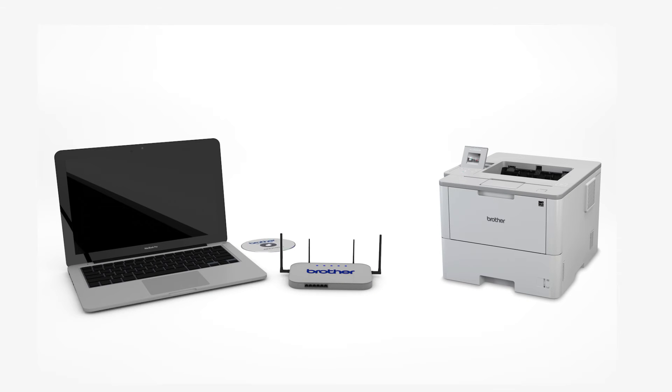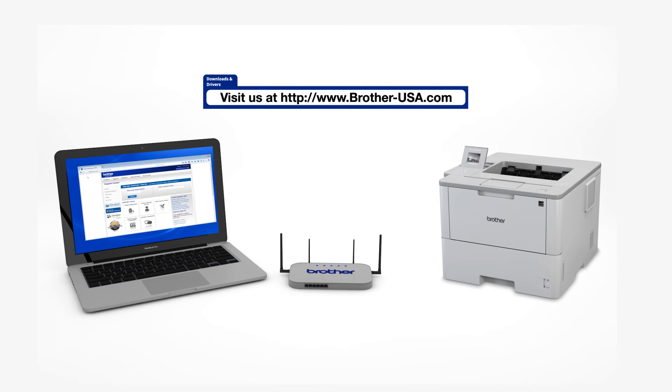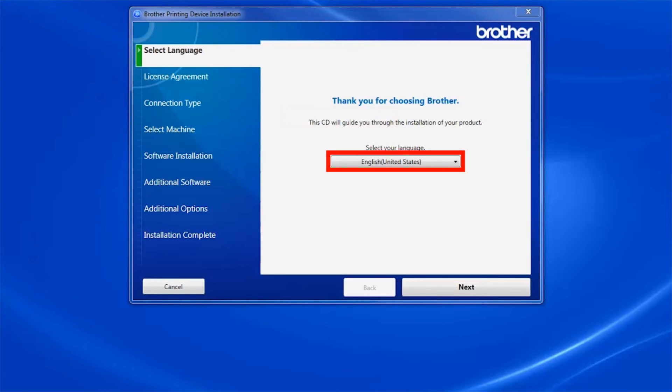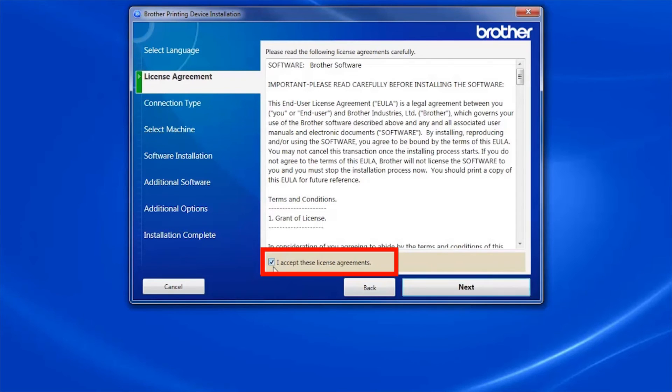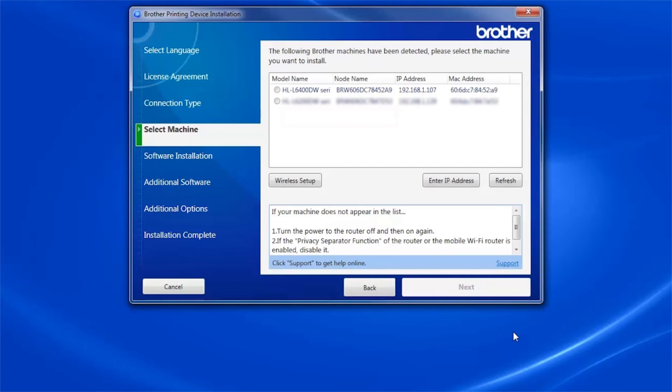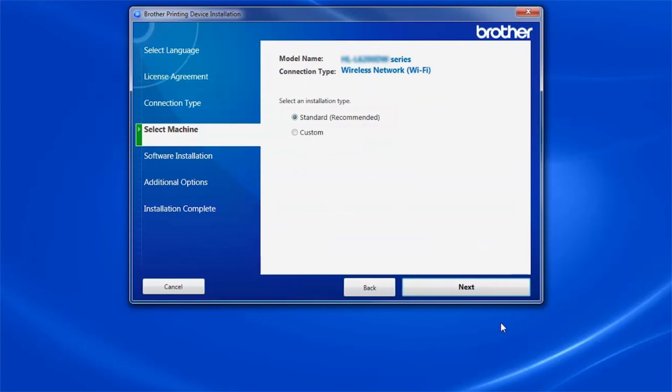Insert the installation disk or download the full driver and software package from www.brother-usa.com. Navigate to your installer file and double click to begin installation. When the device installation window opens, choose your language and click Next. Accept the license agreement and then click Next. Select Wireless Network Connection and click Next. Select your Brother machine from the list and click Next.